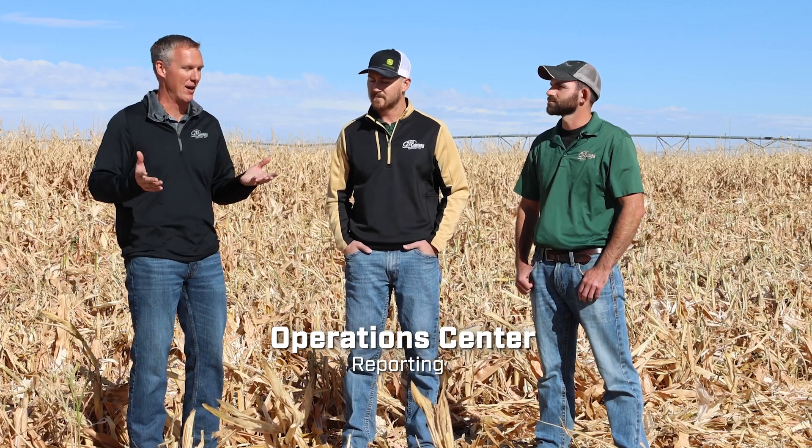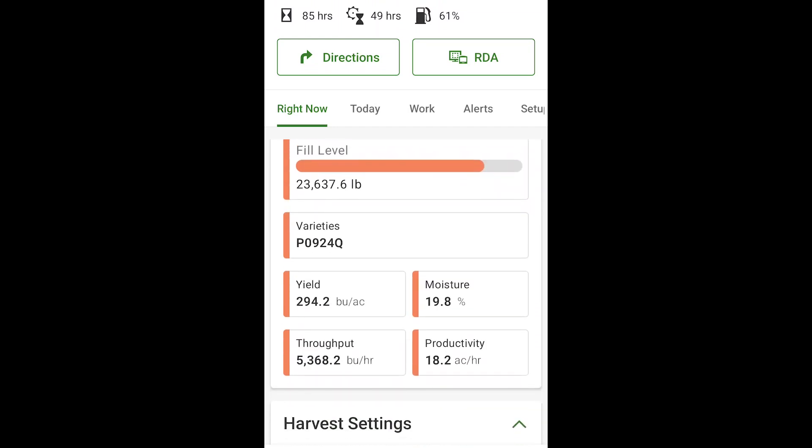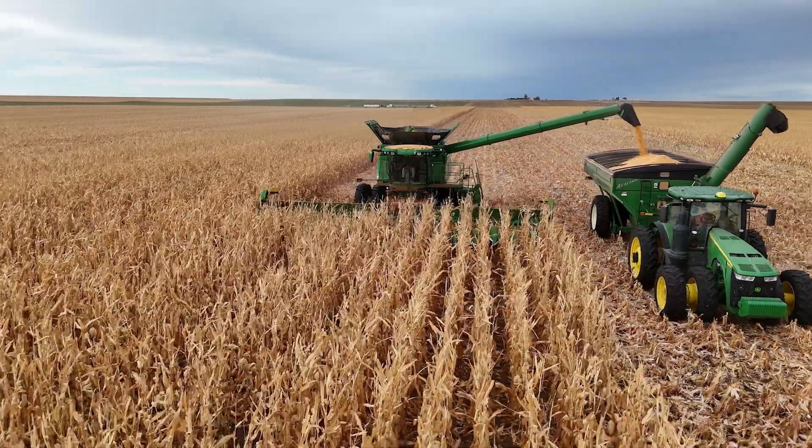To dive into the reporting aspect — in the John Deere Operations Center, you can create a summary report of how the harvest operation went. With those reports, we're able to look at how the machine is operating and how the technology is turned on or off. When that technology is being fully utilized with the automation features, we see a lot of productivity gains as well as savings on fuel efficiency. There are three measurements: throughput, productivity, and fuel consumption, and you can tell what level each one is at with what level of automation.